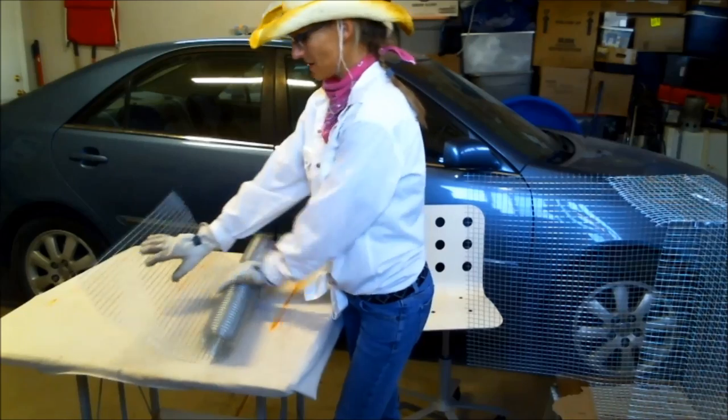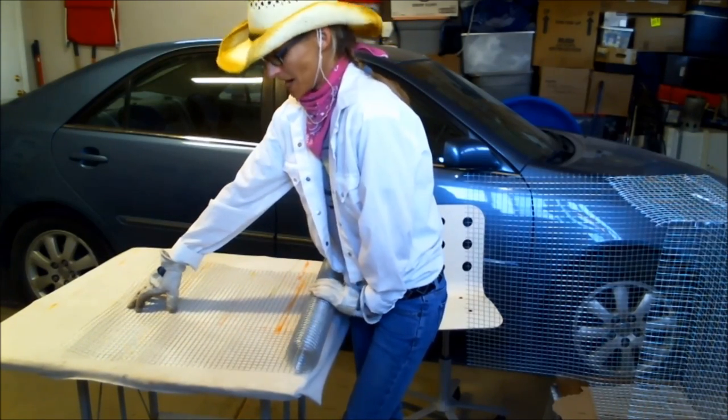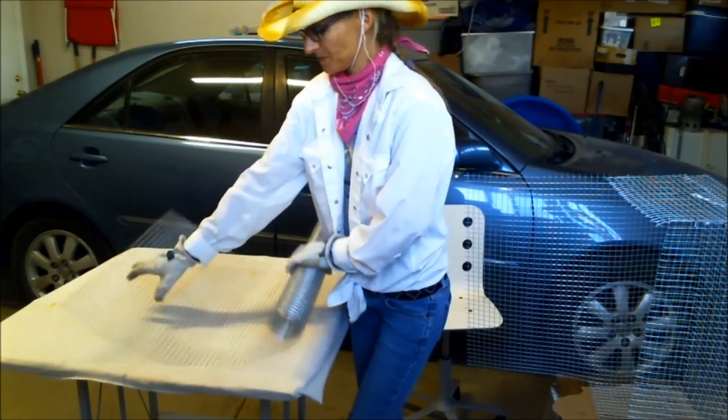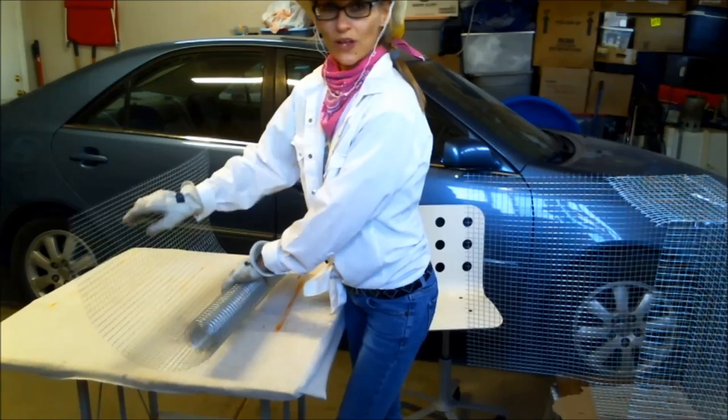The first thing is to roll out the wire. You can do this on the ground — I did it on the concrete the first time. Roll out the wire and anchor it down if you need to, until you get a piece that is 40 inches long. Leave the width at two feet.